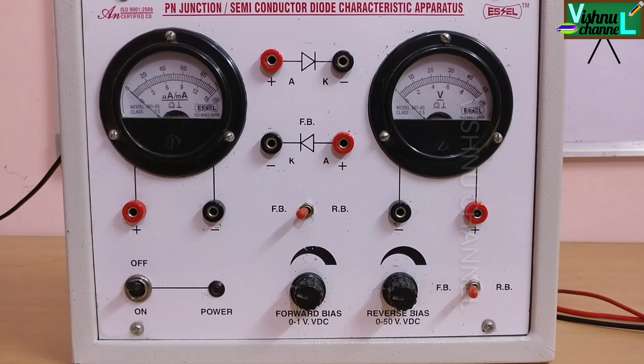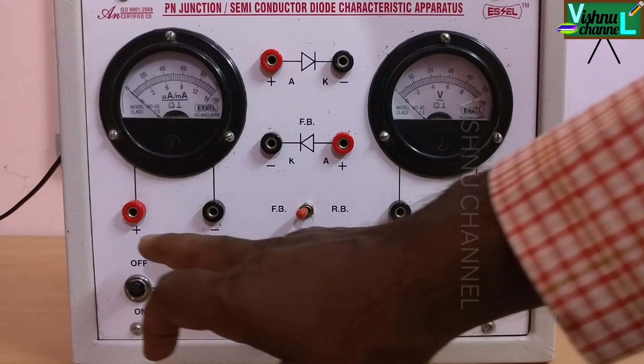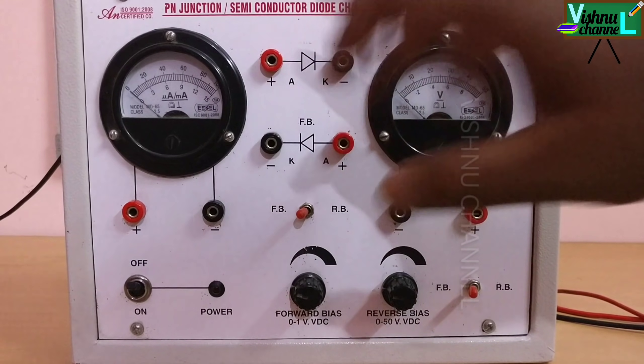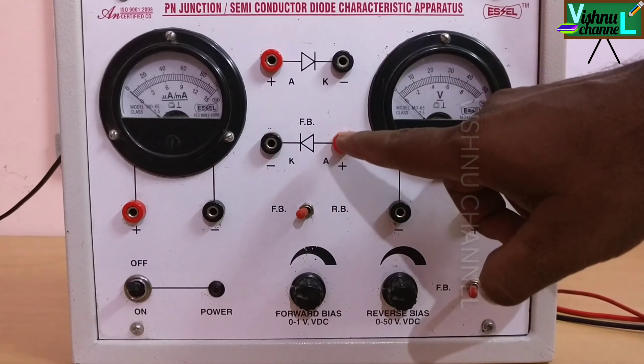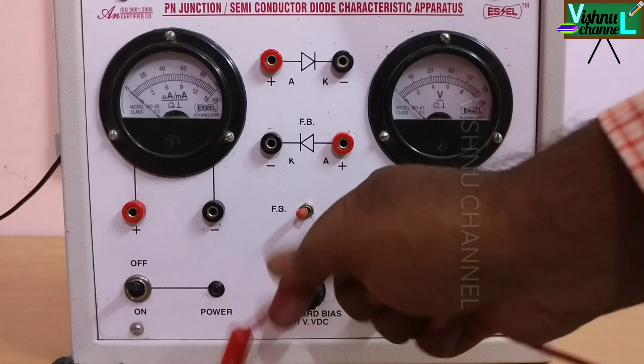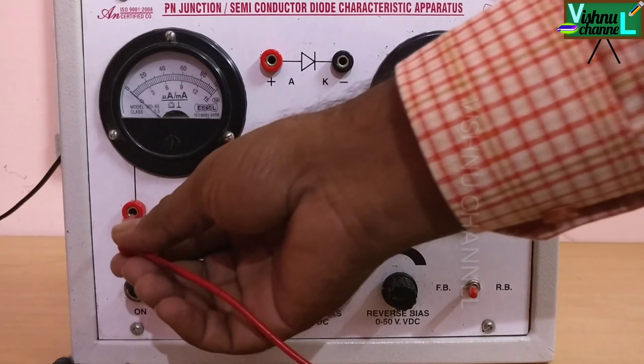Students, this is the kit we are using to find VI characteristics using a PN junction diode. Observe here — there are 8 terminals. These two are used in forward bias, these two are used in reverse bias. First we learn how to connect the junction diode in forward bias. This is a very simple experiment — observe clearly in this kit.